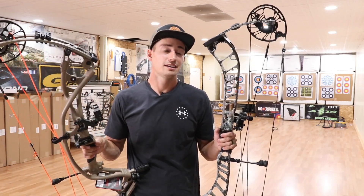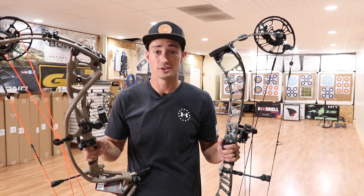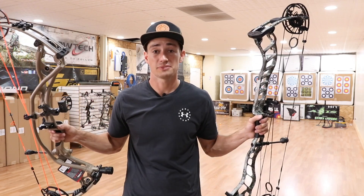I'm not really going to pick one bow over the other. They're both good — I would take either one home depending on what I was going to use it for.